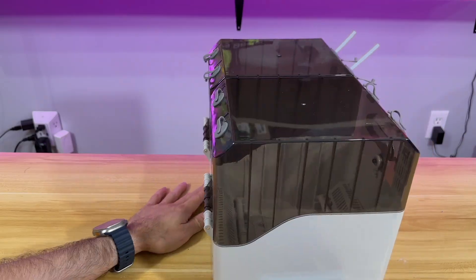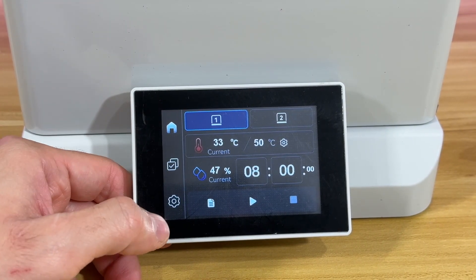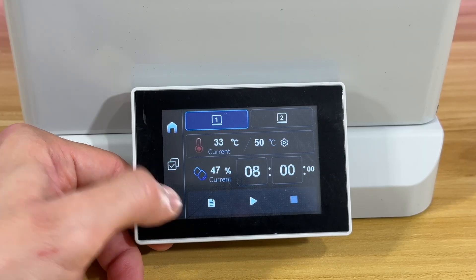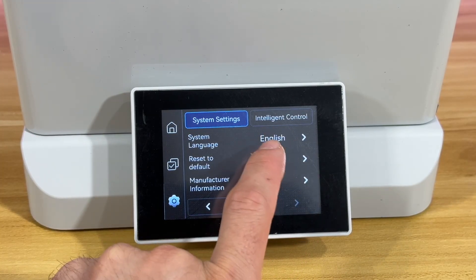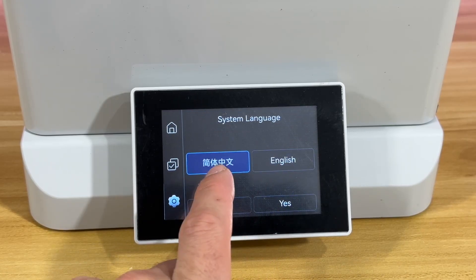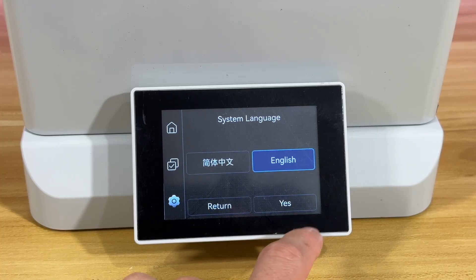This is the back — that's the front, this is the rear of it — with the on/off button. When you first have one, the language might be Chinese. You click this part over here, go to the second page, and change it from Chinese to English. That's what happened to me actually.